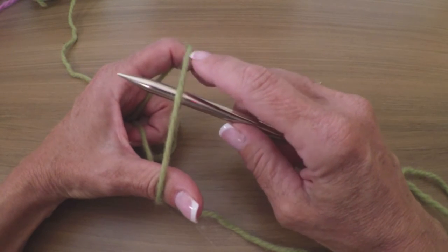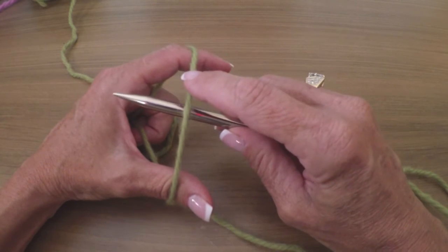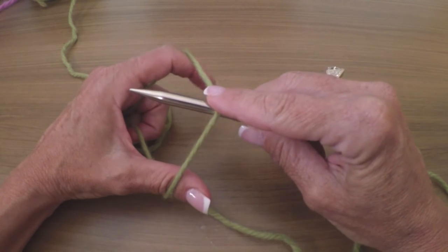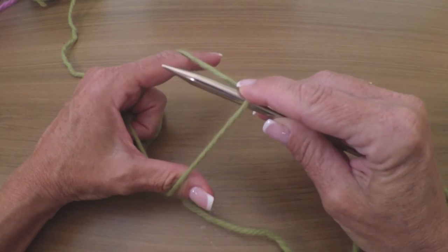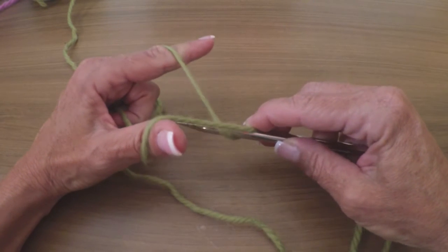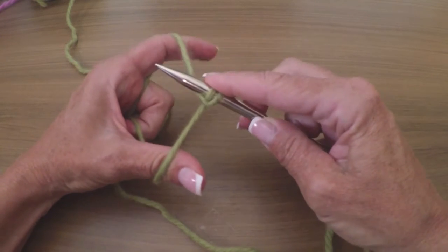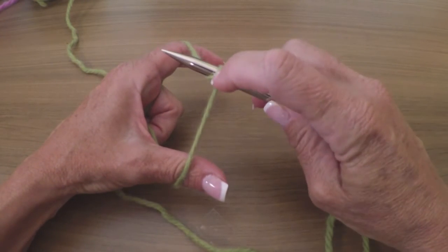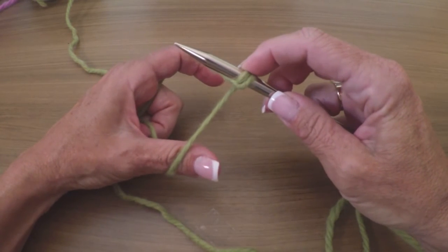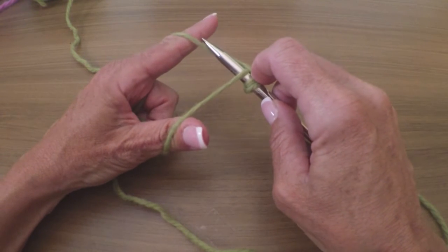With your right hand, put the needle underneath the yarn running between your thumb and finger — this is your first stitch, your knit stitch. Now we're going to do a purl stitch: pull back, take the needle away from you, go under both threads, grab the thumb yarn, and bring it up. There's your little purl bar.